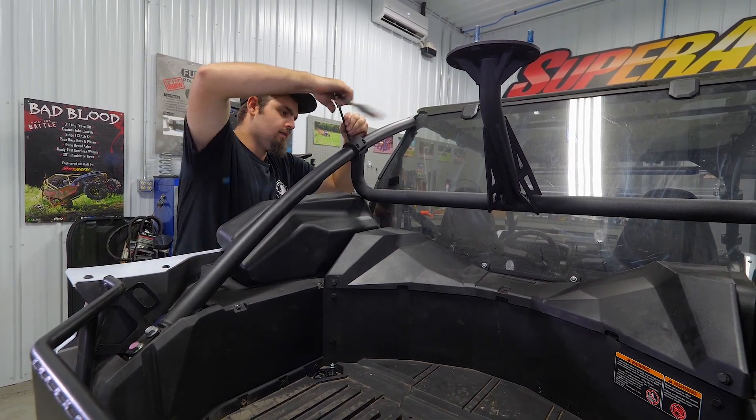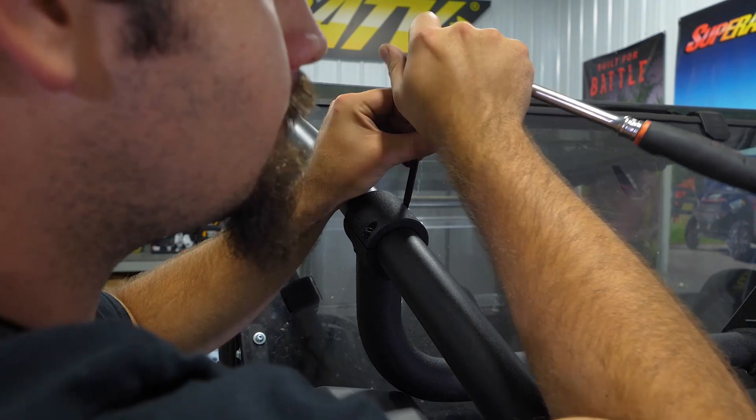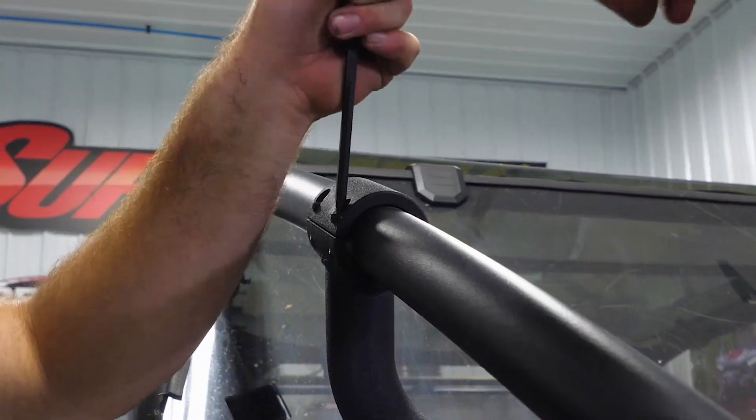Get your ratchet out or your Allen wrench — doesn't matter, whatever you prefer. Just want to make sure you close the gap evenly. Once you get your gap closed, go through and fully tighten them in an X pattern.